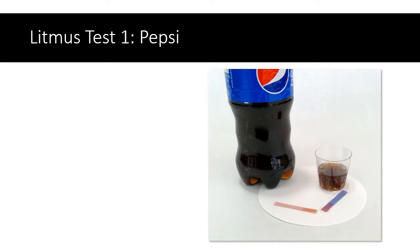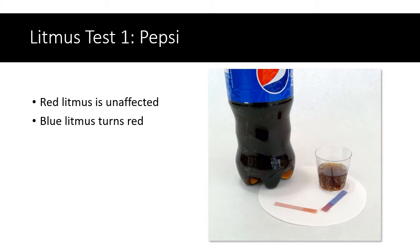The first substance we'll test is Pepsi Cola. I've taken one strip of red litmus and one strip of blue litmus and dipped them into the Pepsi. If you look carefully, you can see the end of the red litmus that was dipped in the Pepsi is still red, but the end of the blue litmus has turned from blue to red. In other words, Pepsi is a substance that turns litmus red — red litmus stays red, blue litmus turns red.